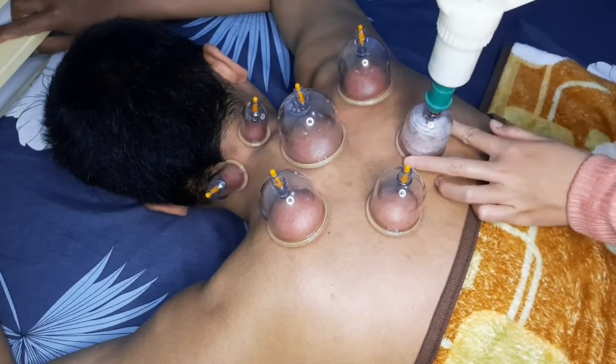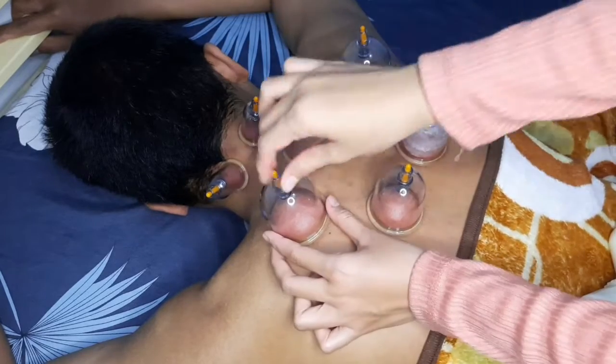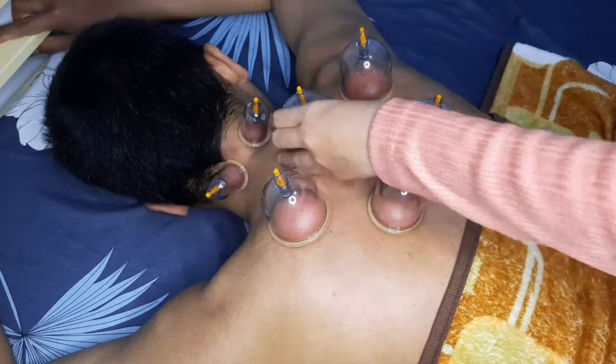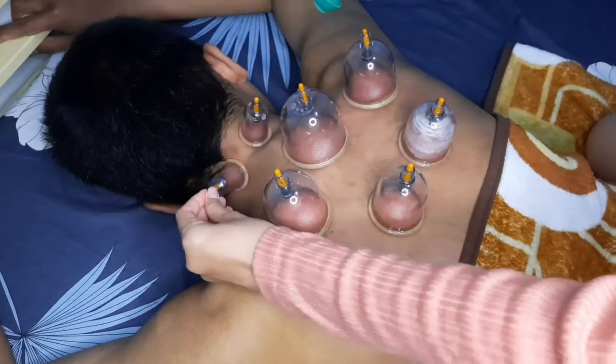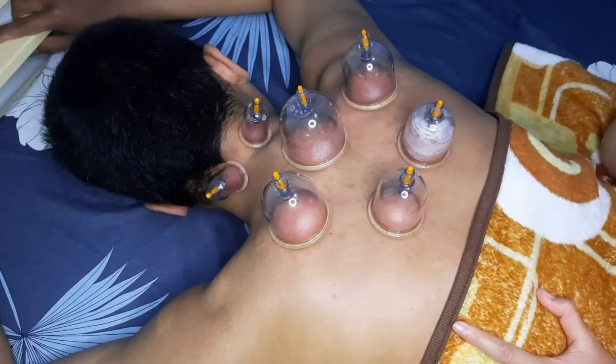Setelah keluar uap panas yang berada di tubuh, kita kendorkan lalu kita kencangkan lagi seperti itu ya teman-teman. Kuning-kuningnya ditarik ke atas, setelah itu ada bunyi 'cus' gitu. Terus setelah itu dikop lagi.